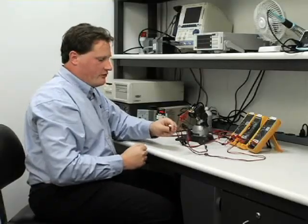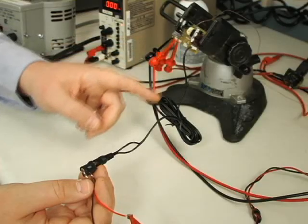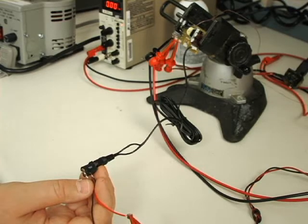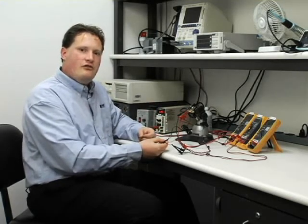We've actually been measuring the output voltage at the end of the cable. So LinkSwitch-2 has not only been regulating the output voltage, but has also compensated for the approximate half a volt drop that appears across the output cable. For the next test, I'm going to show how LinkSwitch-2 regulates the output current, which is ideal for applications like battery chargers and LED drivers.